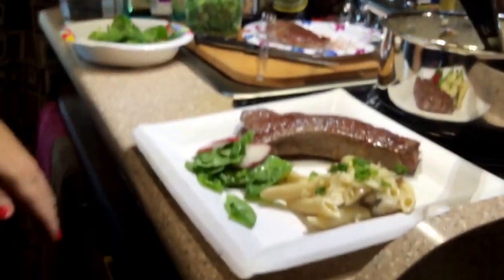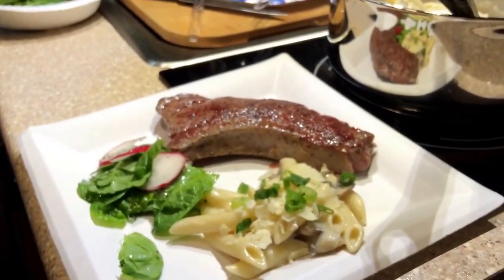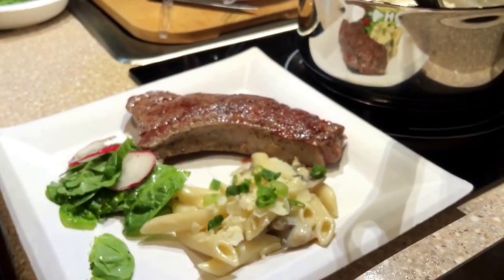Hope you all enjoyed the video today. I enjoyed making it and I'm going to enjoy eating it even more. Have a good day and happy days on the highway!